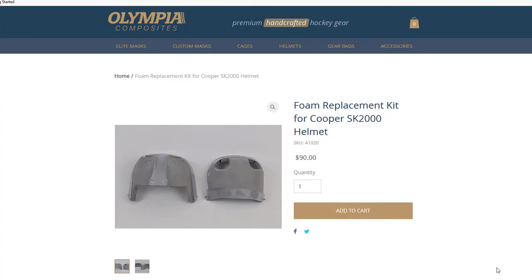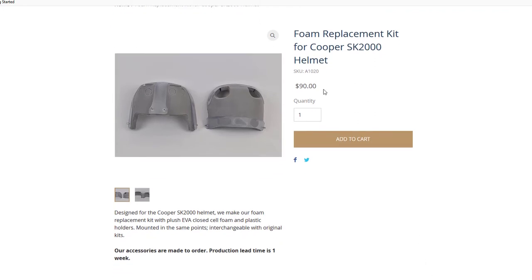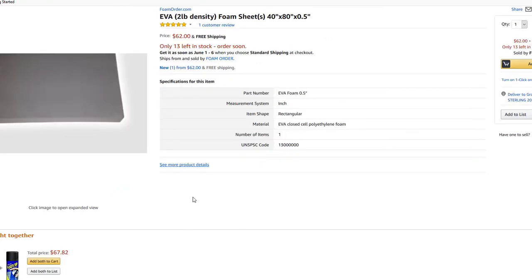Let's talk about where we can find replacement foam for an SK-2000. I don't really know the exact type of foam originally used, but I do know that Olympia Composites — which is top of the line when it comes to building composite versions of these helmet shells — uses EVA closed cell foam in not only their helmets but in their replacement kits, which go for a good bit of money. And if we just look on Amazon or eBay, we can find EVA closed cell foam.